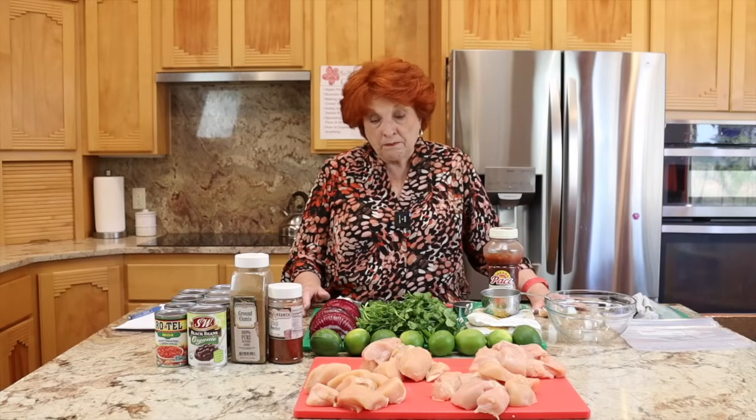Good morning and welcome to Rose Red Homestead where we focus on emergency preparedness, food security, and self-reliance. There is very good reason for us to be extremely prepared as much as possible. We have over 600 videos on this channel that will help you become prepared in any category that you wish.